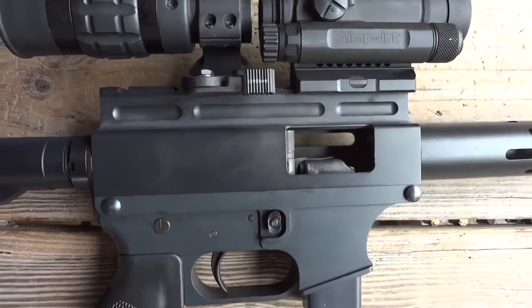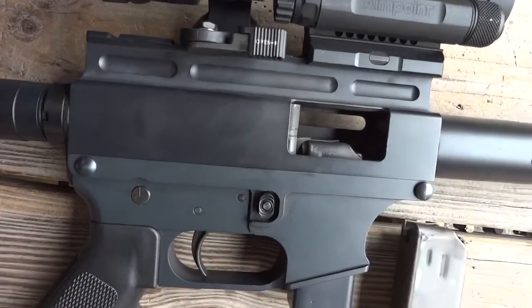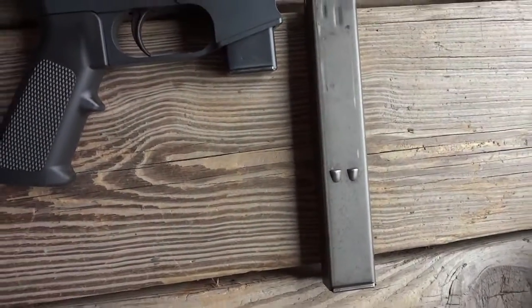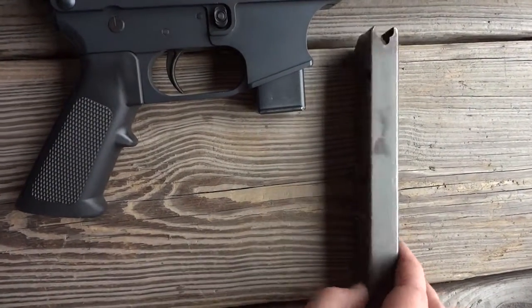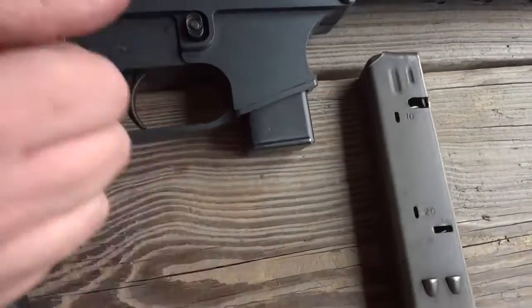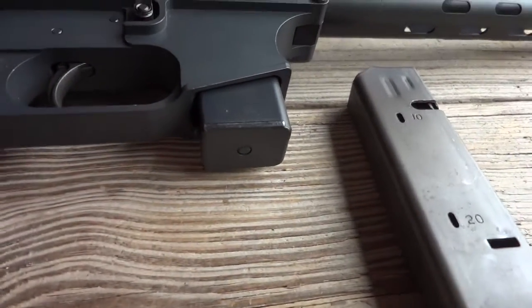They got the 10-round factory mag in it, but it takes the whole — it's like a 32-round. A 32-round. This one's an Uzi modified, but it'll take... Will it take the Colts? I don't know if it'll take the Colts or not. No, that's an Uzi.